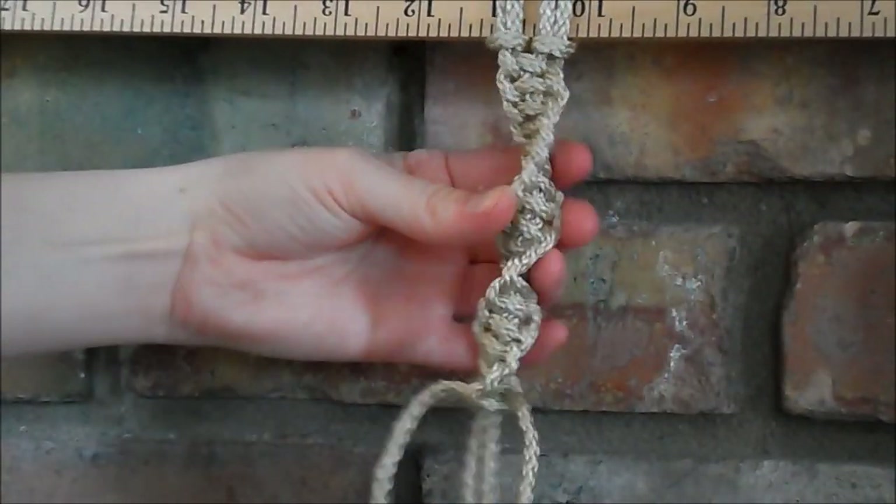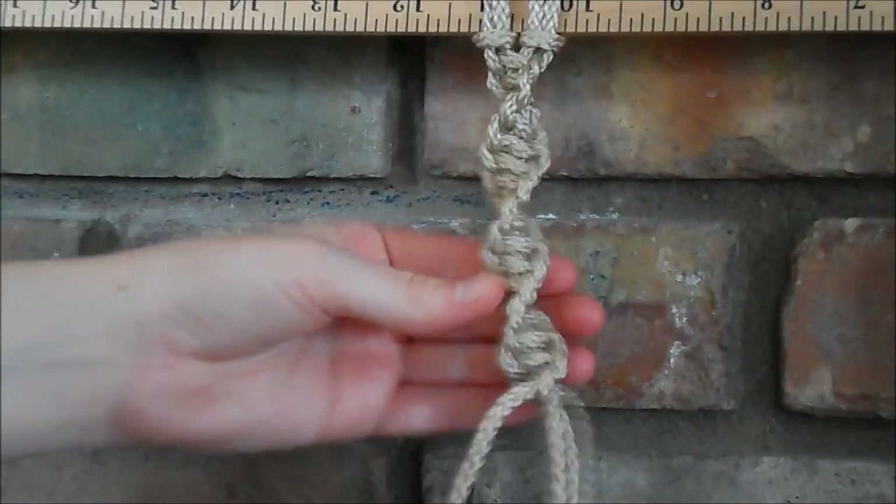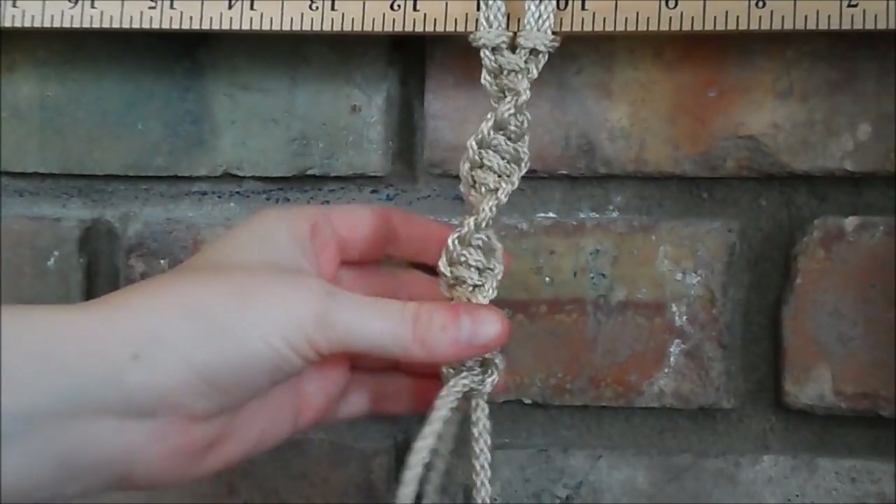So once you finish, you'll notice that it has a nice curl to it, or spiral.